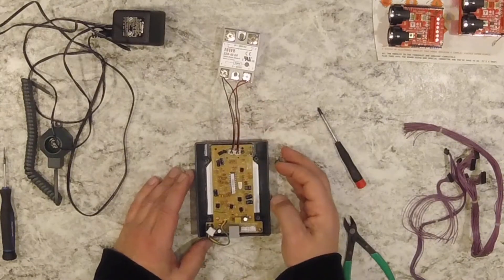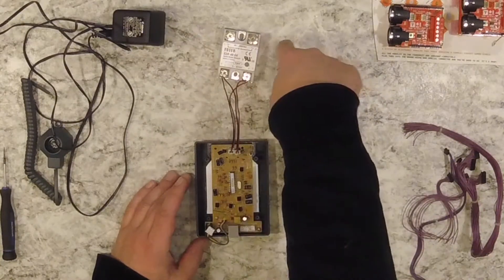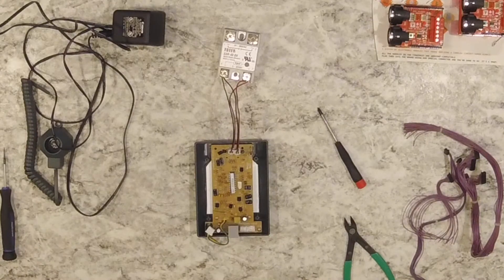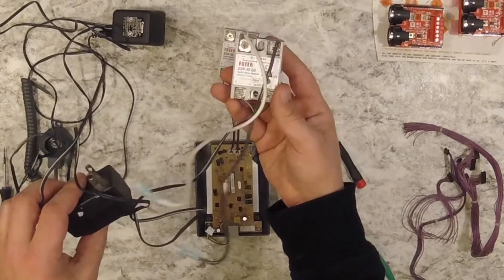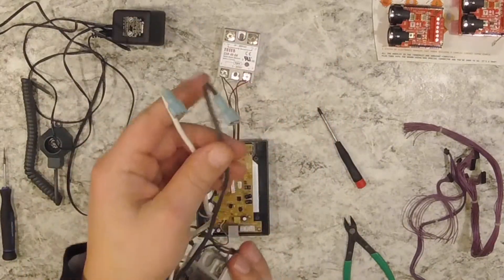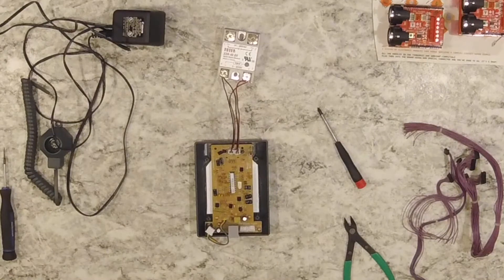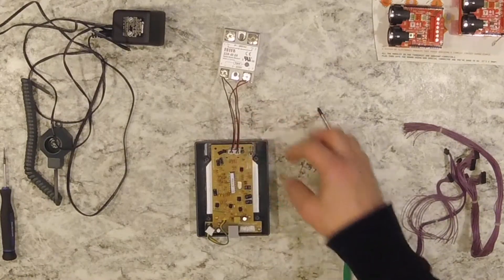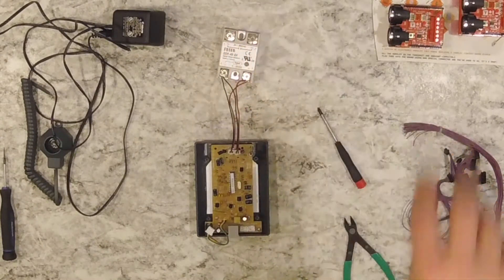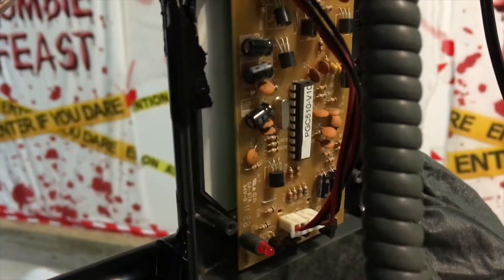Whether triggering at eight foot, six foot, or four foot, it doesn't matter — that relay is going to bridge on the coil and turn on whatever you have it plugged into. Just pop them on there. Any time the sensor is triggered, this relay allows current to run through. It can be lights, anything. In this instance I had one set up to a fog machine, so when somebody tripped the line, the relay would bypass the fog machine and run it as long as the trigger line was tripped.